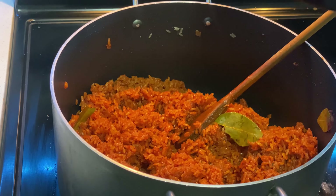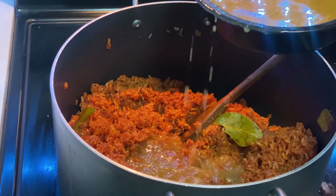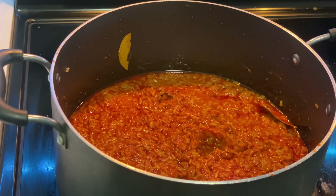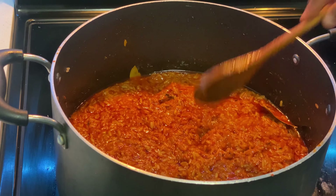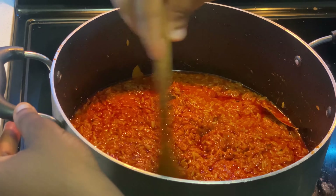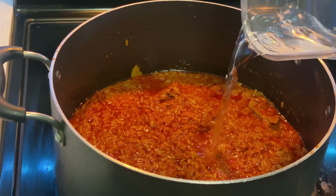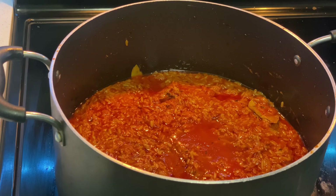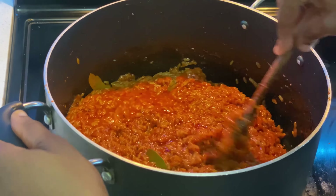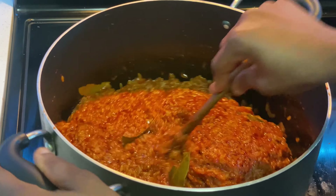Then go ahead adding your stock water if you have it, and then add your water. You don't need too much water for your jollof rice. The actual thing that cooks your jollof rice is the heat. I prefer medium heat, while some use low heat. Once I'm done prepping, I had a minimum amount of water.